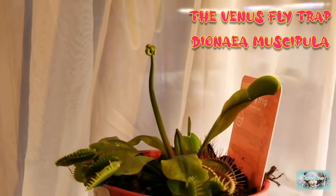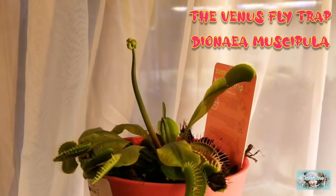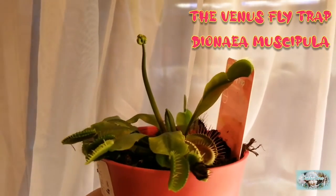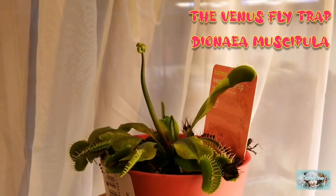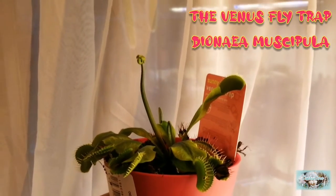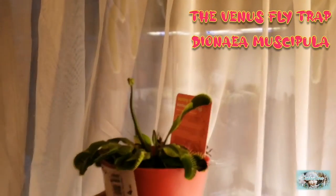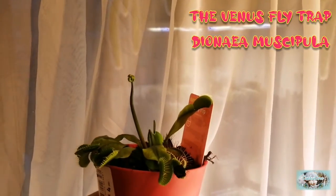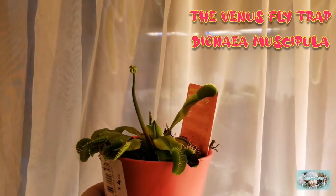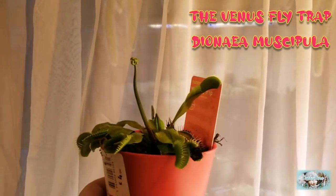Hello everybody and welcome to today's video. Today's video is a little bit different because we're not talking about cactus — it's actually going to be all about the Venus flytrap. We're going to be looking at how the Venus flytrap flowers, and I'm going to be showing you every single flower from bud to bloom, and showing you how I pollinate the flowers. We noticed the strange looking stalk and after I did the research I realised that it was a flower stalk that was growing. So let's take a look at the flowers as they progress.